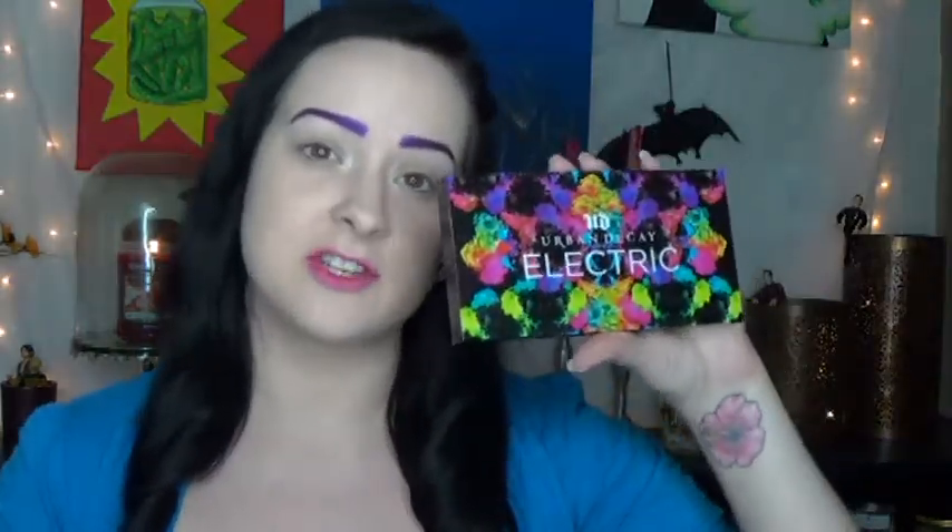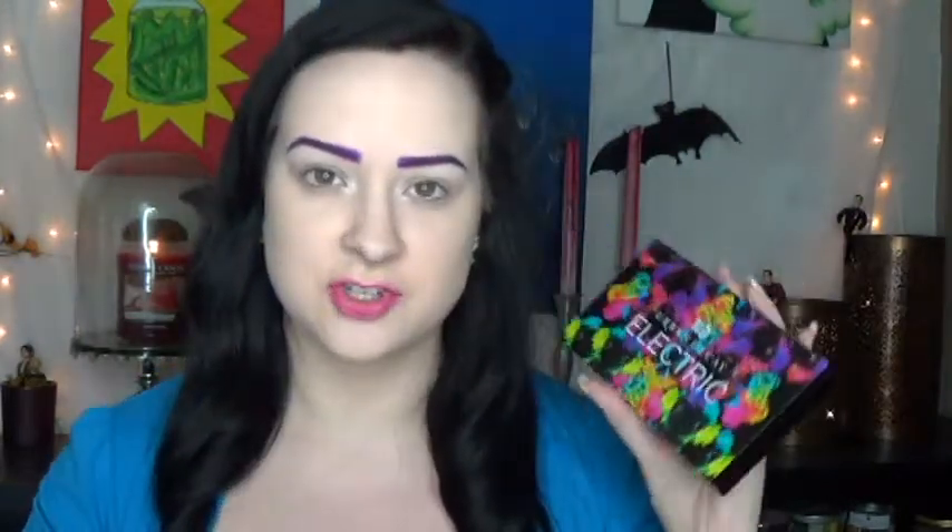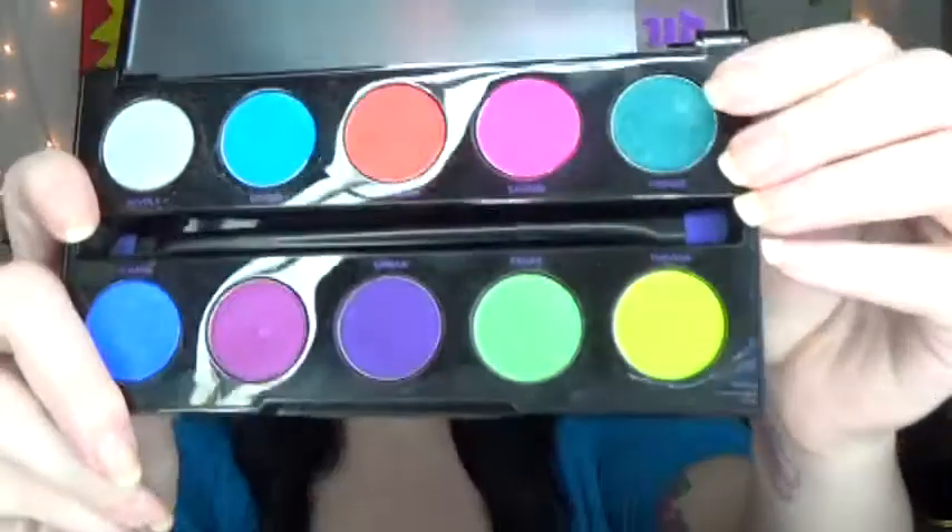So next I'm just going to be starting my eyeshadow and I'm going to use this palette for my whole face — this is the Urban Decay Electric Palette, it's amazing. With my fingers I'm going to start out with this color all over my eyelid; the color is called Fringe, it's basically a dark teal, so I'm just going to get this all over my eyelid.